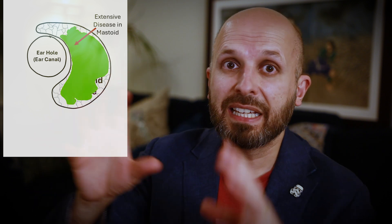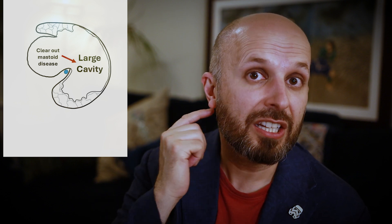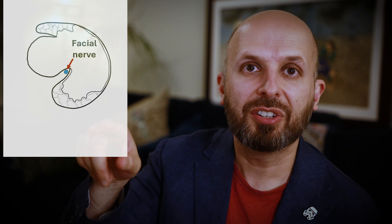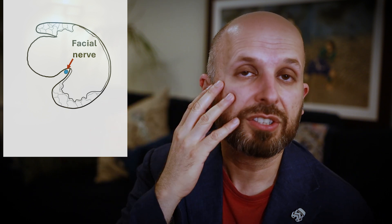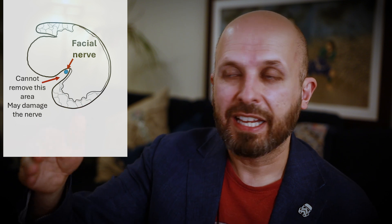You're left with this big extra cavity inside your ear. The problem is at the lower part of your ear canal, just about here — I'll show you on the diagrams — there is a nerve that goes to your face, what we would call, interestingly enough, the facial nerve. So we don't want to cut that, obviously, so you can't cut through that area.